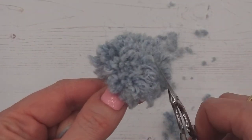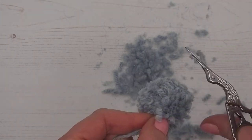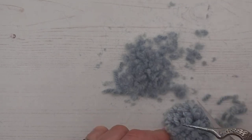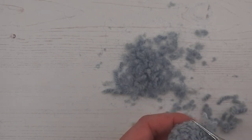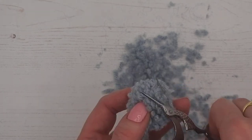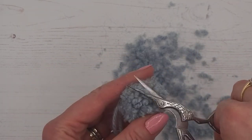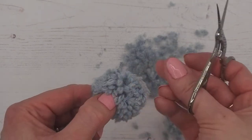That's looking a lot better — let's get it a bit tidier. Just doing it by eye now, looking for any wayward strands and evening them up, looking for a nice round ball shape. It's always a good idea to have a little bin or tray nearby to drop all the bits in because they get everywhere.